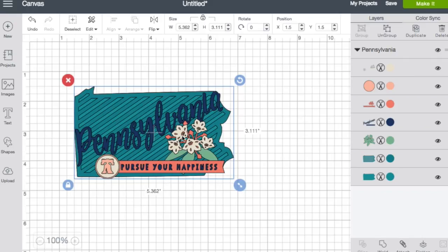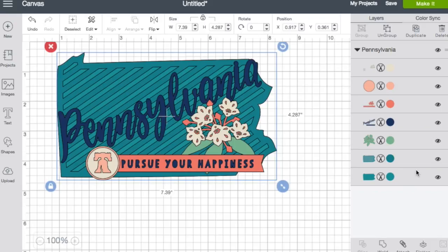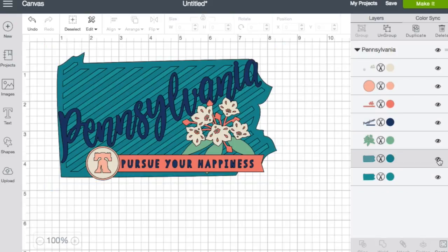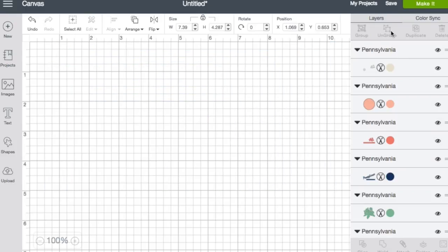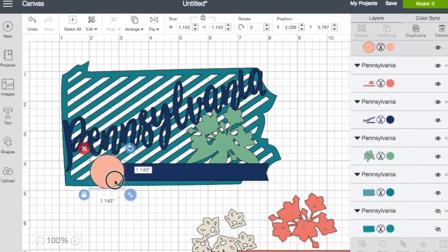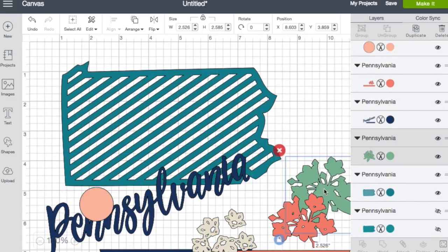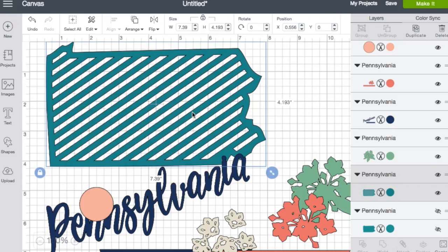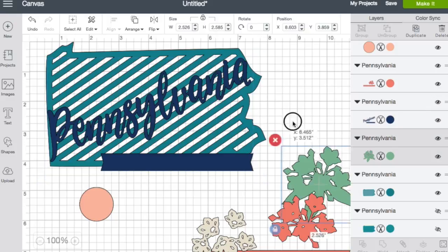What I love most is this overlay feature. You can cut it all as one layerable image or separate everything out. When you ungroup it you can then manipulate and move the different layers, change colors, and make it into something different. I love the different overlays for each state — it's just phenomenal — and the font and how they designed this cartridge to work together is totally worth it.